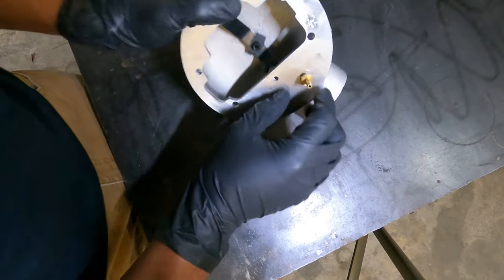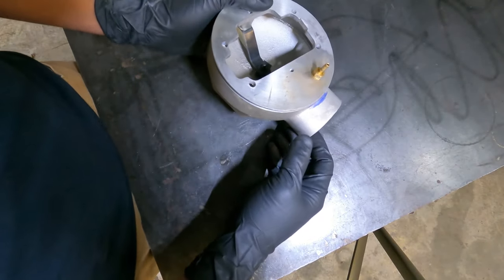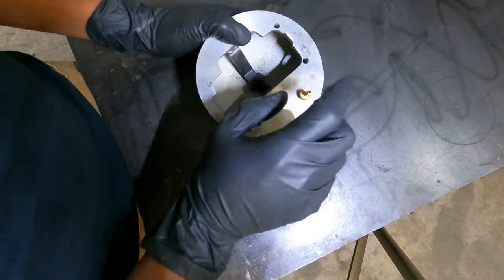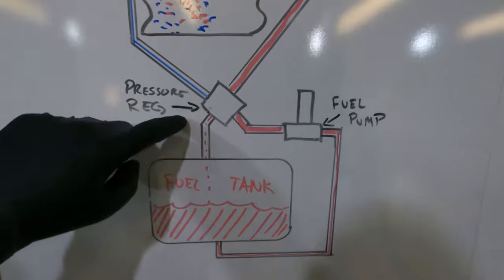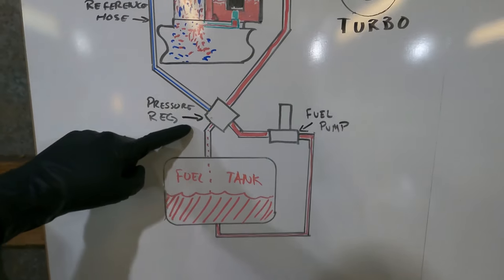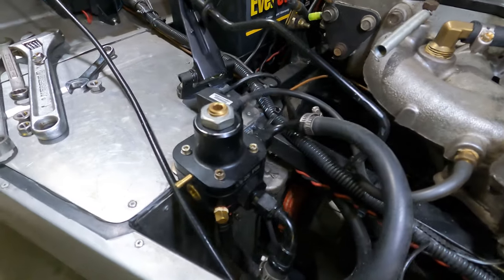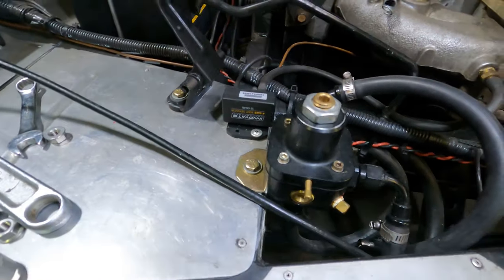The only other modification was adding a 1/8-inch hose barb to the underside to connect to the boost reference fuel pressure regulator. The next thing you're going to need is a boost reference fuel pressure regulator, which goes between your fuel pump and the carburetor, with a boost reference hose off of the carb hat.